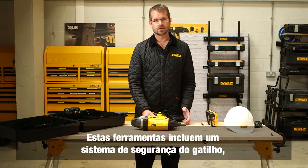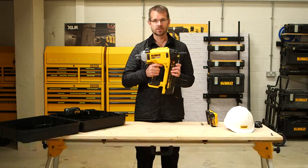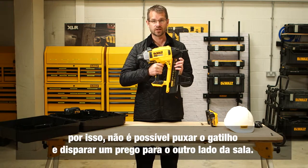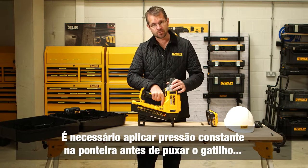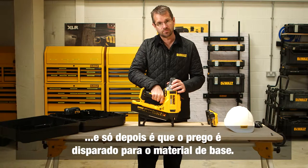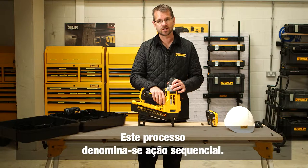As with all direct fastening tools, this tool has a dead trigger safety system. That means I can't pull the trigger and fire a nail across the room. I need to apply contact pressure to the nose tip before I can pull the trigger — only then will it fire a nail into the base material. This process is known as sequential action.